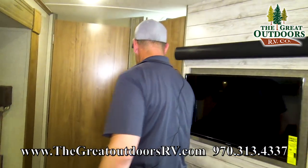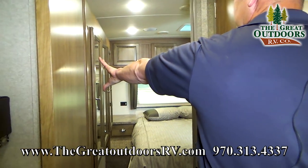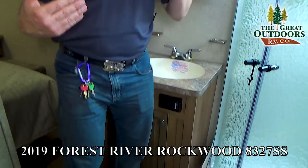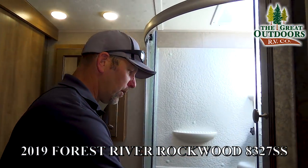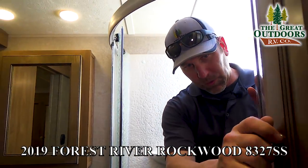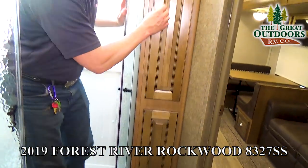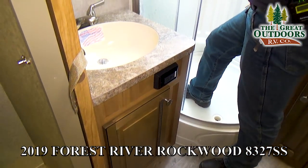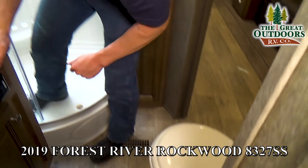Let's go into the bathroom and check this out. Now this is going to be a Jack and Jill. As we come into the bathroom you'll notice you have two points of entry. If you have people in the bunkhouse you can close off your door in the main bedroom and they won't disturb you and vice versa. You have the radius shower with the glass pocket door. You have some storage cabinets here and below, and then you're going to have a medicine cabinet — plenty of space to put all of your items. Place for soap, toothbrushes, a mica countertop. You have a Dometic foot-flush toilet with a porcelain bottom, which is nice.